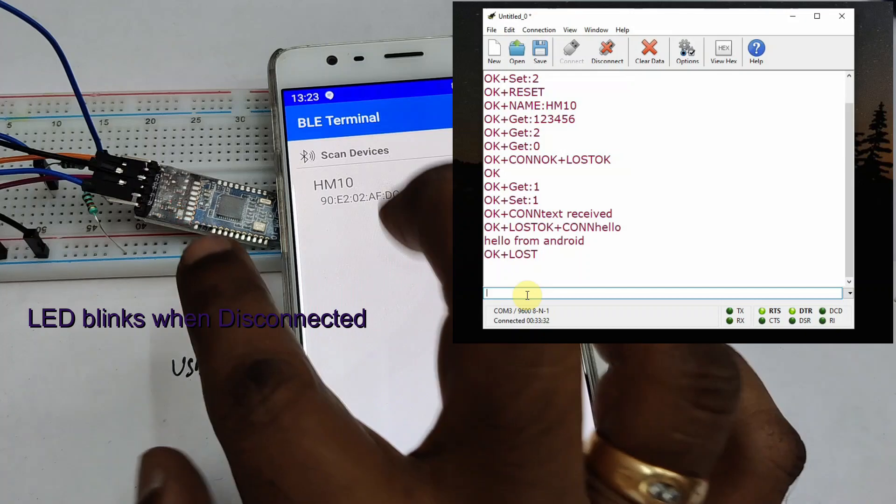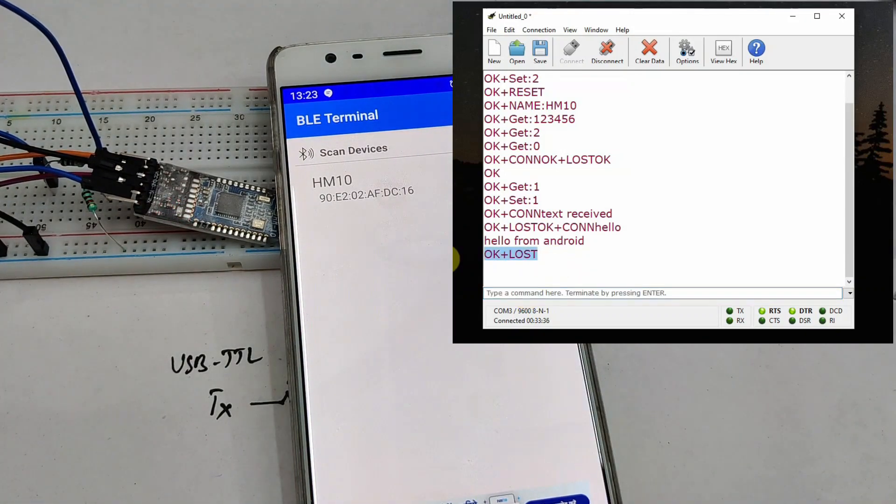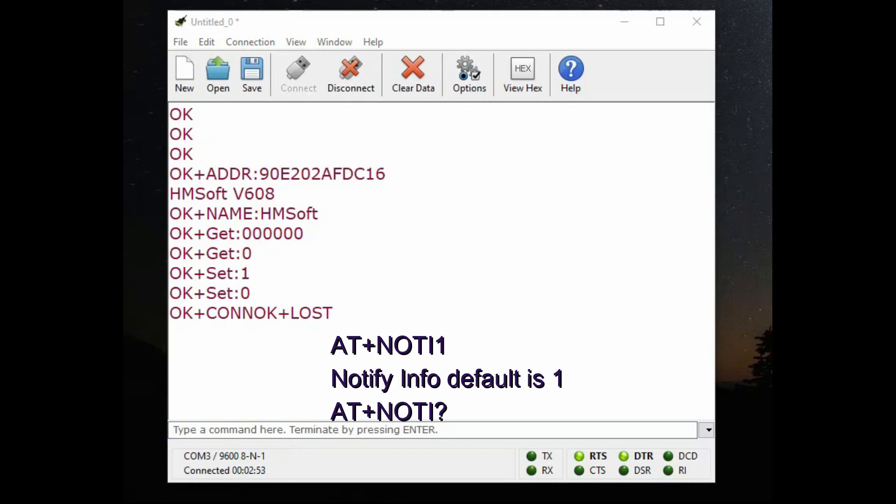Now let us disconnect from the Android mobile — the LED starts blinking when disconnected and you get 'OK+LOST' in the terminal. This type of notification — OK+CONN and OK+LOST — is controlled by the AT+NOTI command. By default it is 1 (enabled). If you do not want notifications, set AT+NOTI0.